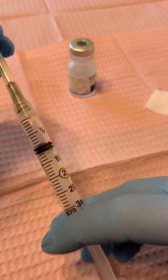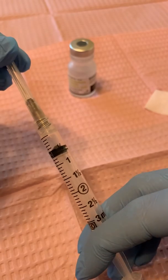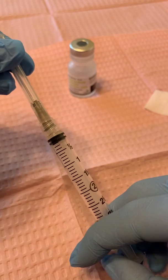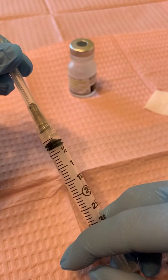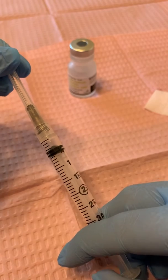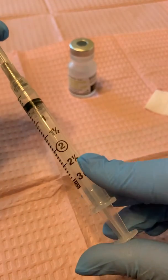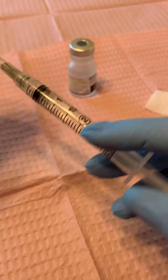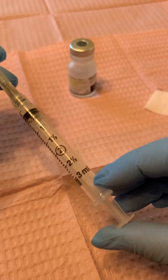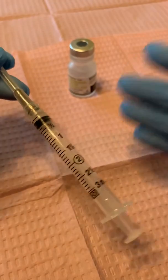For example, if the doctor ordered 0.5, we would go right to 0.5 there. If the doctor ordered 0.3, start right at the black and go 0.1, 0.2, 0.3. And then we have 1, 1.5, 2, 2.5, and 3. We also have other syringes that go up to 5 cc's, 10 cc's, 20 cc's, 60 cc's — again depending on where you work.